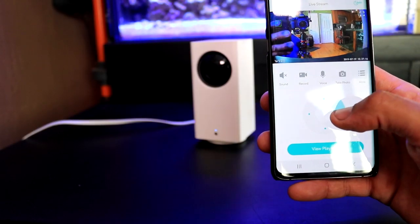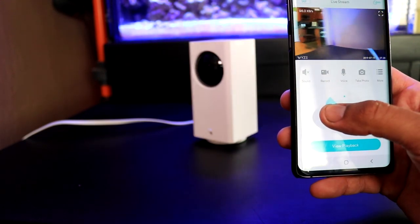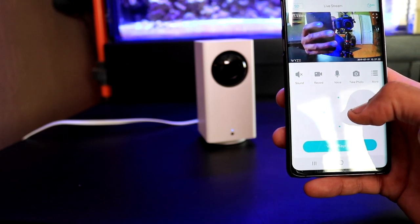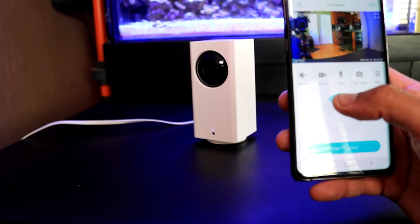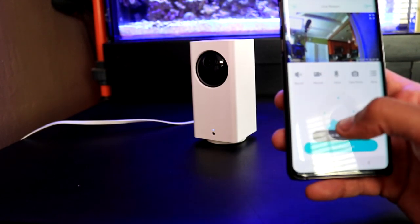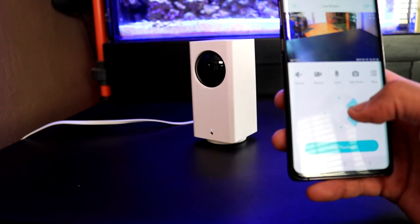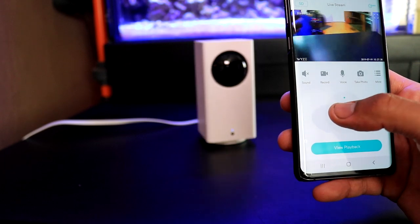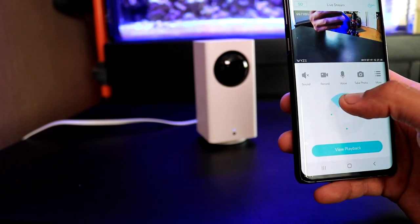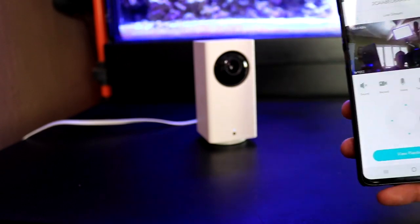Now that everything is up and running, let's take a look at how these cameras work. The first thing I want to show you is the pan and tilt mode. I was really surprised at the responsiveness of these cameras. I would say I have average strength Wi-Fi connection, but you can see that there is hardly any lag time from when I press the command to have the camera pan left or right — the response is darn near immediate. The same goes with response time for the tilting of the camera's lens. As soon as I press the up or down button, the camera responds just as fast. Very impressive to say the least.